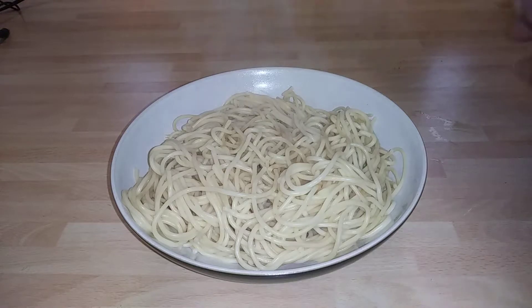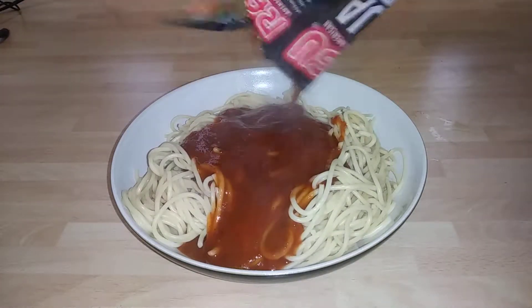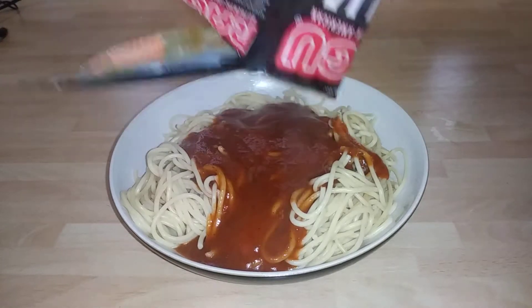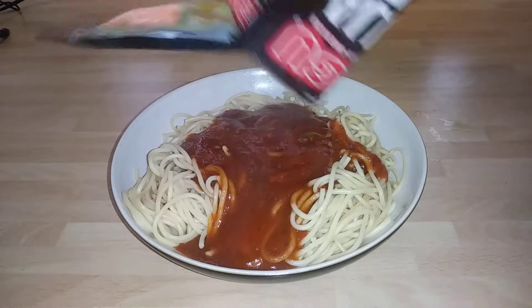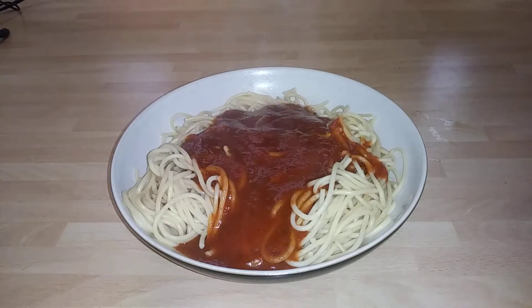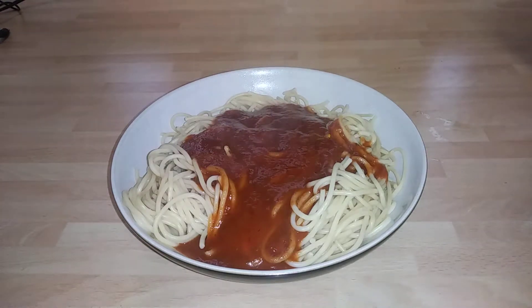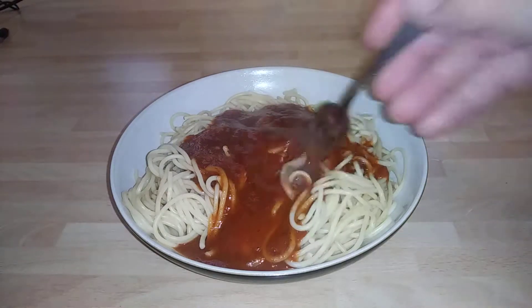I've heated up some spaghetti. I'm just going to put some sauce on that. It's quite runny, but these are designed to go into mince as well. This is just pure as is. You know me, guys — forking it, keeping it on the opinion. Looks good.